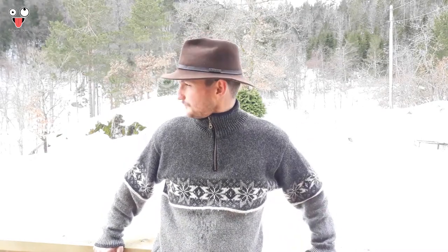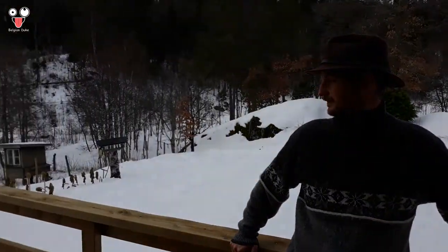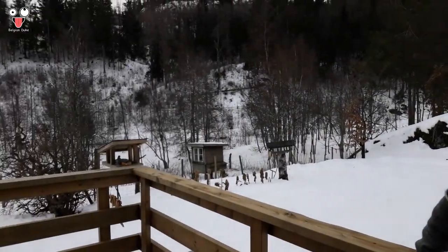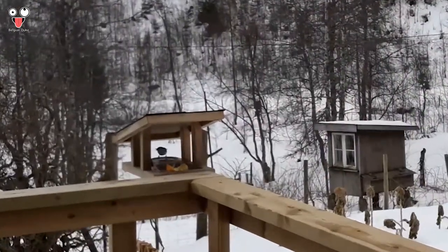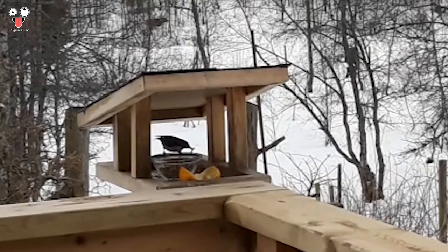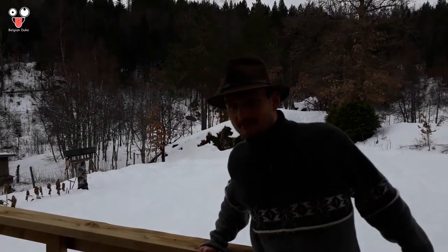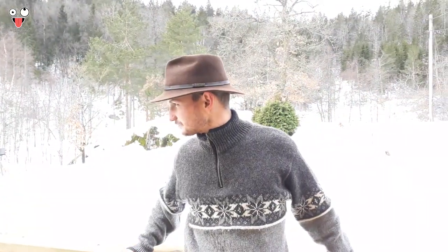Like and subscribe, and share my video. I hope I caught that on camera — that was beautiful.